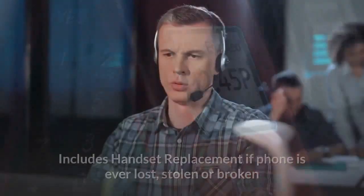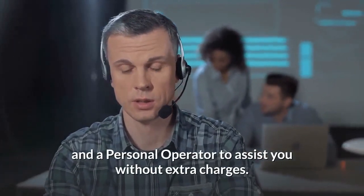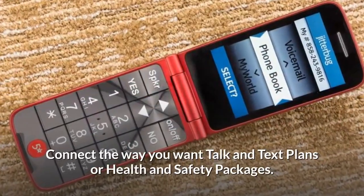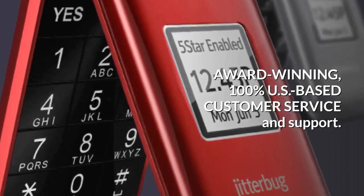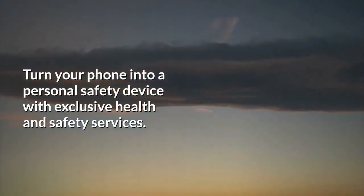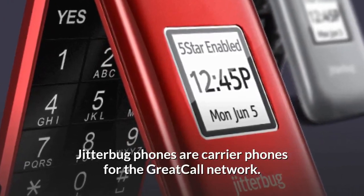The Ultimate package includes handset replacement if the phone is ever lost, stolen, or broken, and a personal operator to assist you without extra charges. Connect the way you want with talk and text plans or health and safety packages. Award-winning, 100% US-based customer service and support. Note: all Jitterbug phones on the GreatCall network are for USA only.